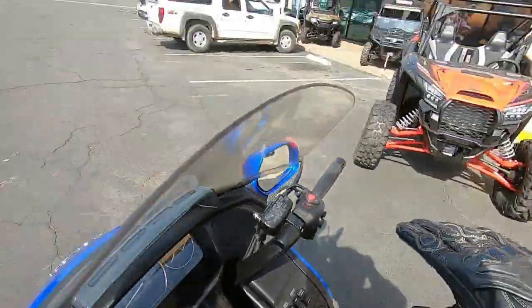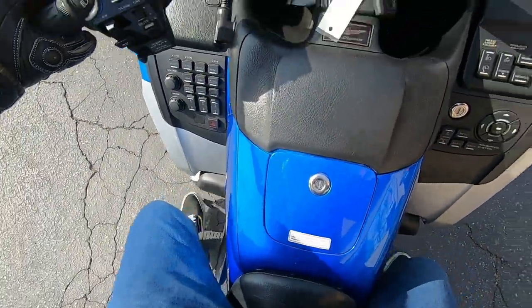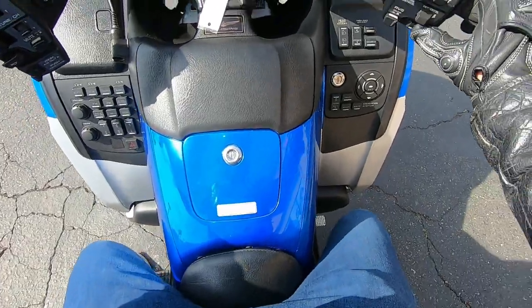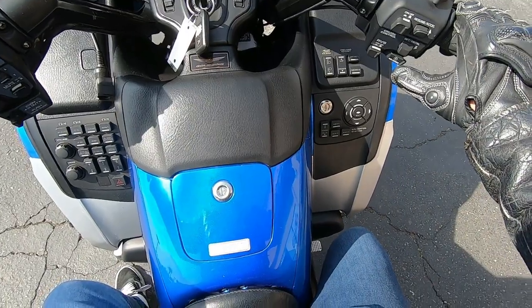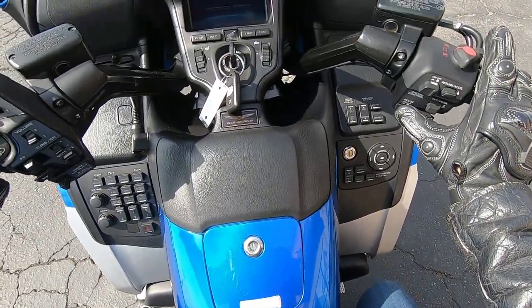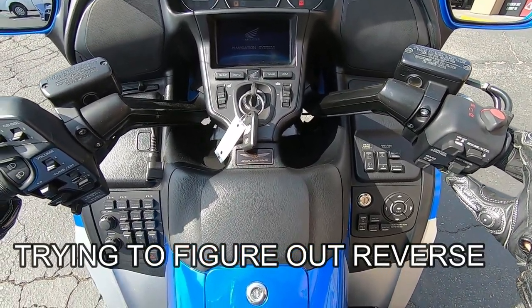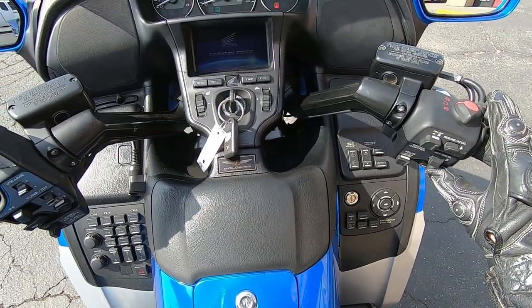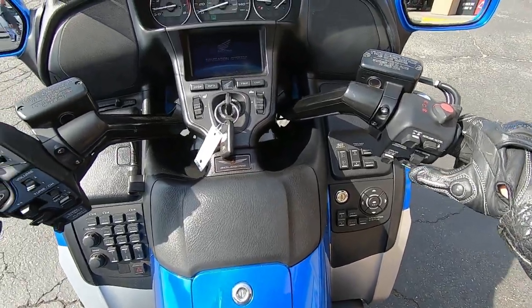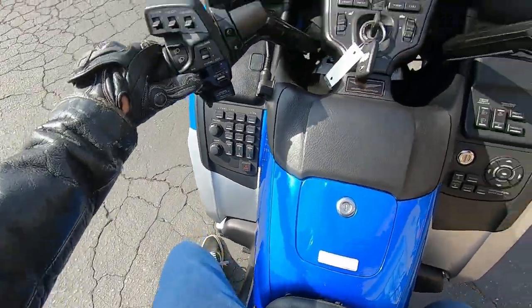Let's take a ride on the Goldwing right now. Let's see if I can get my leg over it. There we go. Oh yeah. Alright, I've never ridden one of these before. Let's turn the ignition on here. I'm going to go ahead and start it — I can't get the reverse to work. Okay, we're running. Where's our turn signals? Here's our turn signals.